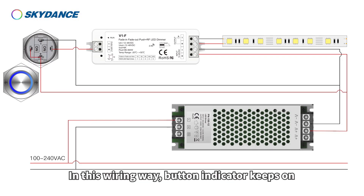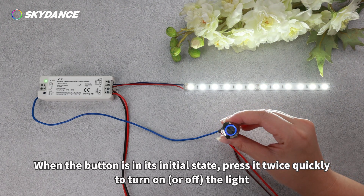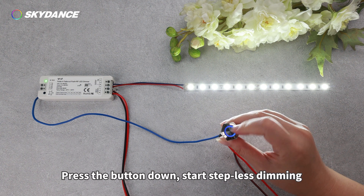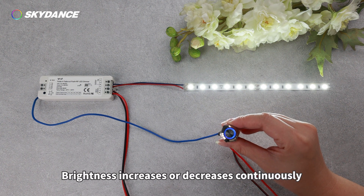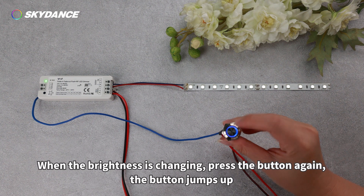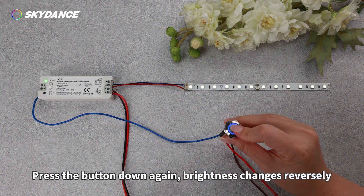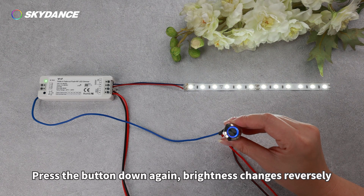In this wiring way, the button indicator keeps on. When the button is in its initial state, press it twice quickly to turn on or off the light. Press the button down to start stepless dimming — brightness increases or decreases continuously. When the brightness is changing, press the button again; the button jumps up and brightness keeps in its current state. Press the button down again and brightness changes reversely.